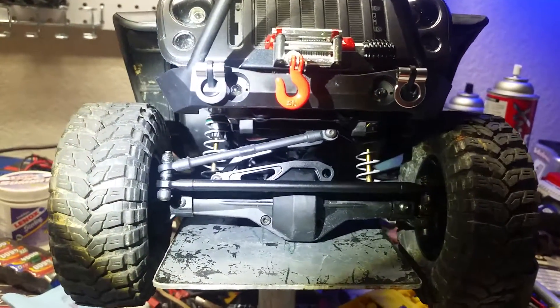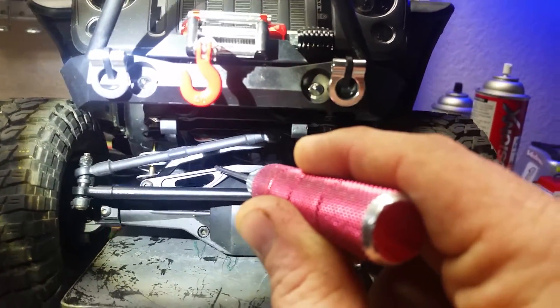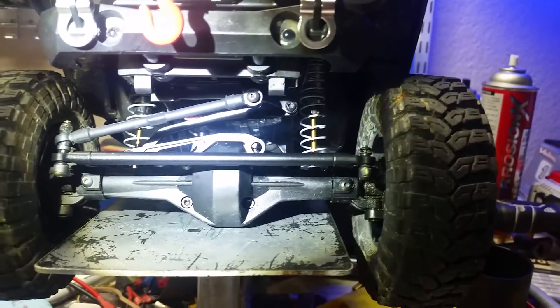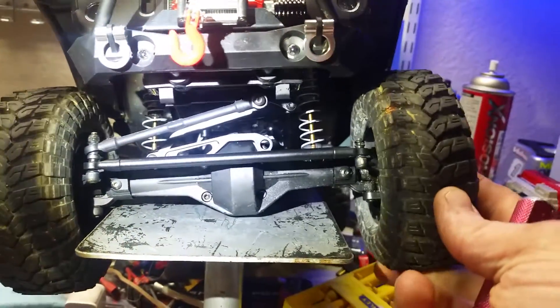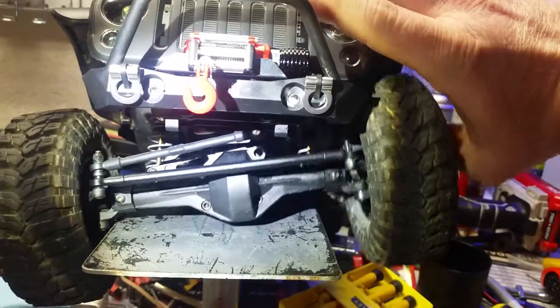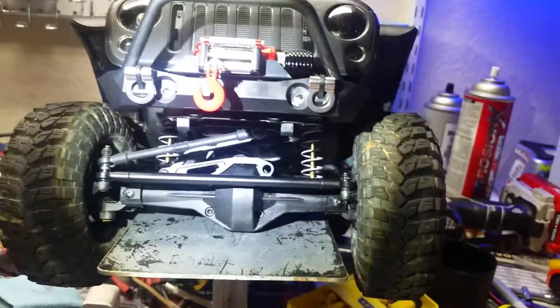I'm going to do a quick video on my panhard bar with chassis mounted servo. I've been seeing some stuff online and watched a few videos on YouTube where people are having problems with bump steer — when they hit a bump it wants to move the wheels left or right.